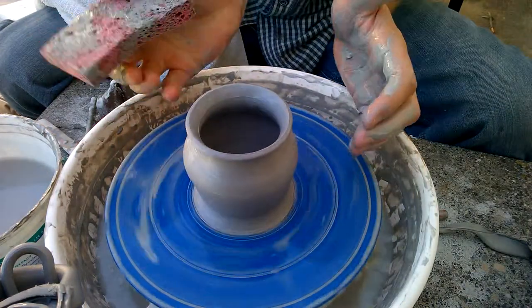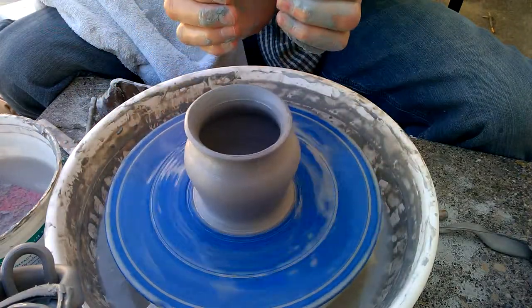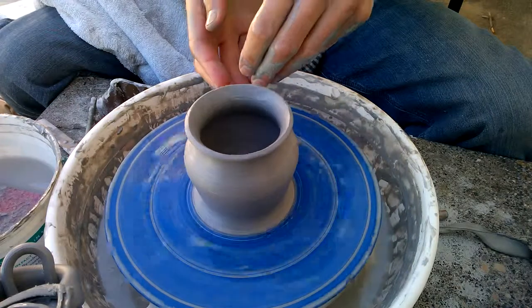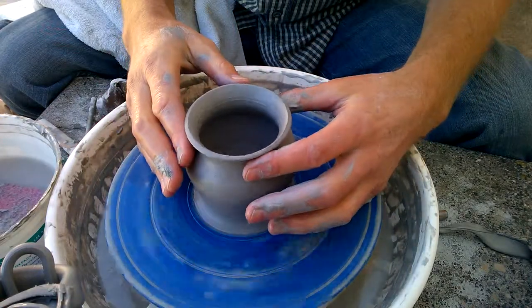So what we did to raise this base up is we squeezed it in, pulled up a little bit more of the weight from the bottom to give it a little more height, and then squeezed the neck in some more.